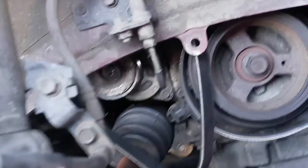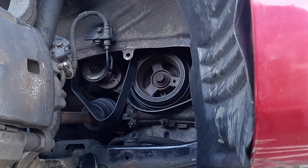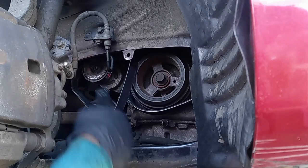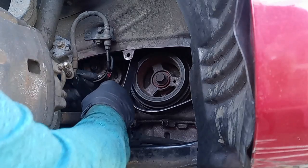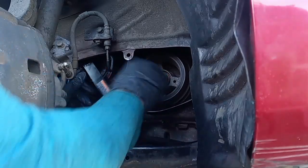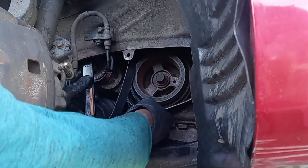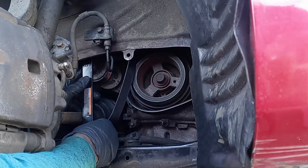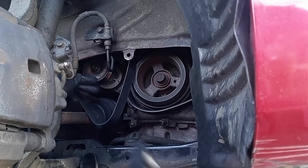Usually with the tensioner, this is a 15mm. To take off the belt, you put it over and go this way, and the tensioner goes — hop — and you can take off your belt. But because of my problem with the bearings, everything messed up.